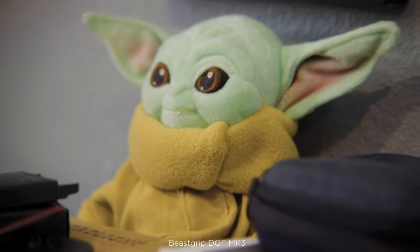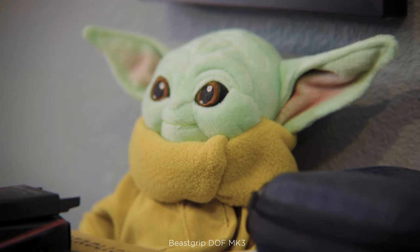Now, as I tilt up here on Grogu, you'll notice his left eye — our screen right — is sharp, but the opposite eye, the right eye, screen left, is not sharp. And that's because the depth of field is so shallow.